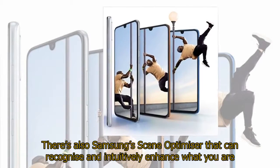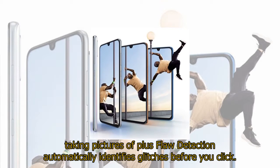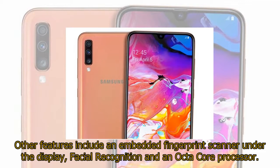There's also Samsung's Scene Optimizer that can recognize and intuitively enhance what you are taking pictures of, plus Flaw Detection that automatically identifies glitches before you click. Other features include an embedded fingerprint scanner under the display, facial recognition, and an octa-core processor.